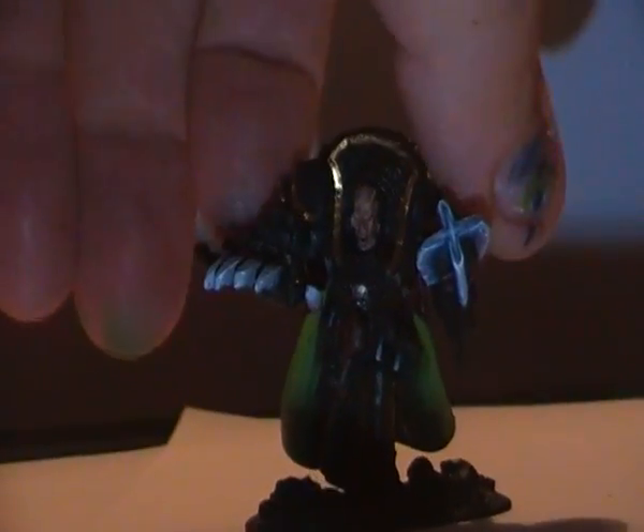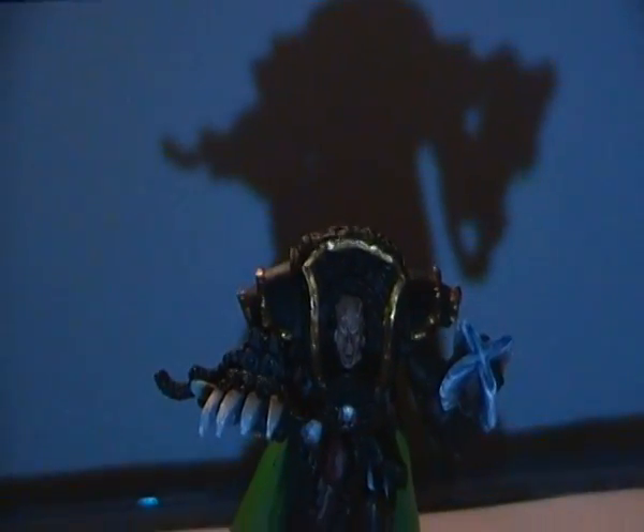As you can see, I've started the cape and that's coming along nicely. Let me know what you think of the non-metallic metal — whether I should change the bits on the legs and the mace back to normal metallic paint, or if you like the look of it.